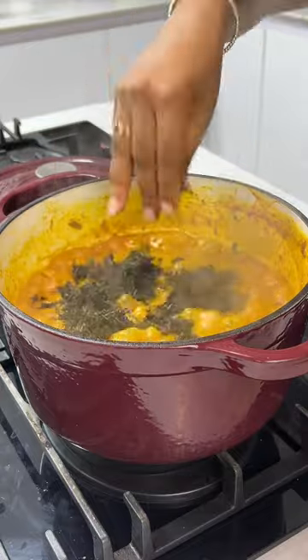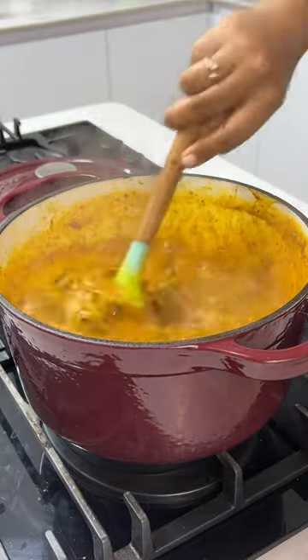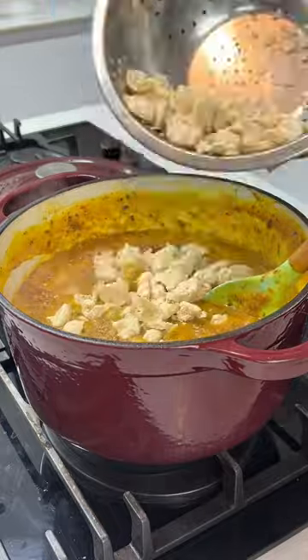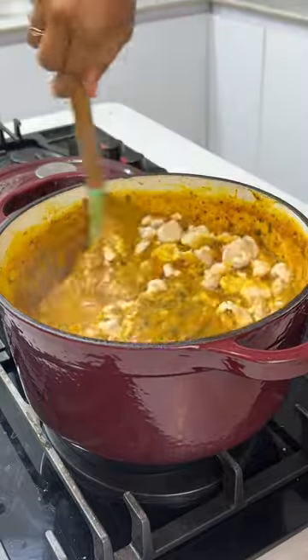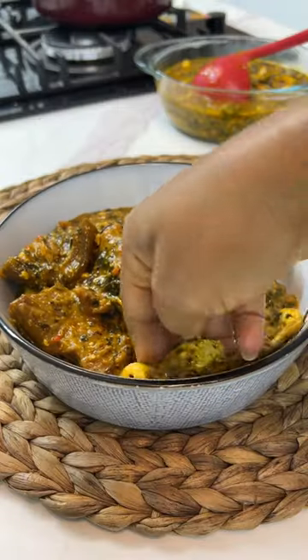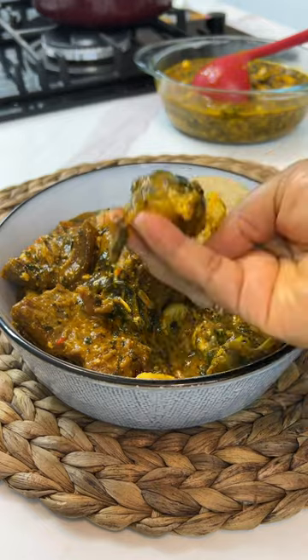I added some bitter leaves because bitter leaves and ogbono taste so good together. I let my ogbono cook for a while, then in goes some crayfish powder and my cooked egg goosey balls. Give it a good mix, allow everything to simmer together, and your soup is all done! So is this a hit or a miss — let me know, thank you for watching!